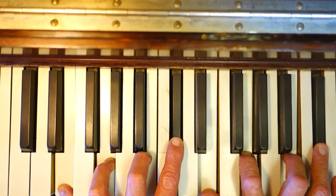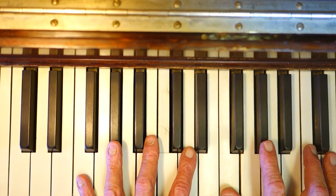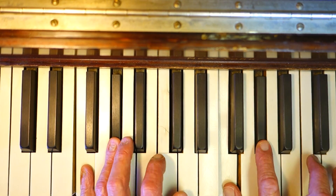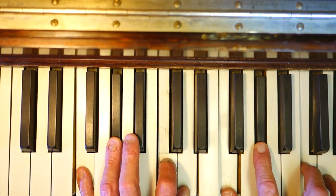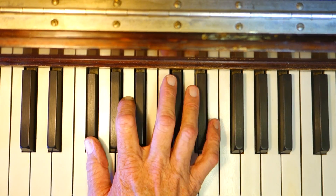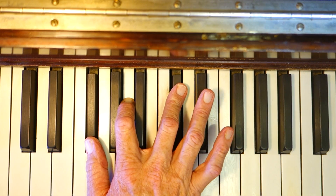E minor sixth: E, G, B, C sharp. Kind of getting out of the frame a little bit. Then F minor sixth: F, A flat, C, D. Let's go just single notes now. F sharp minor sixth: F sharp, A, C sharp, D sharp.